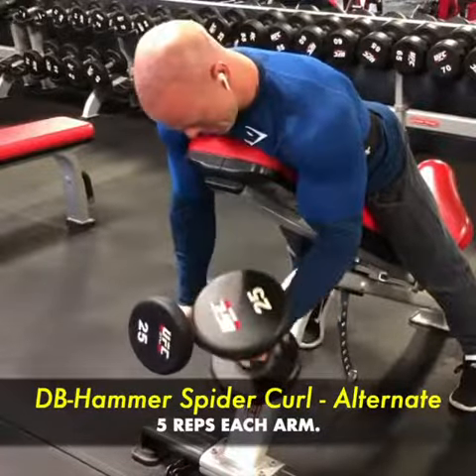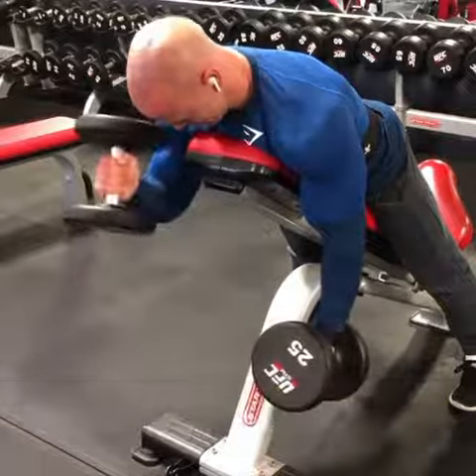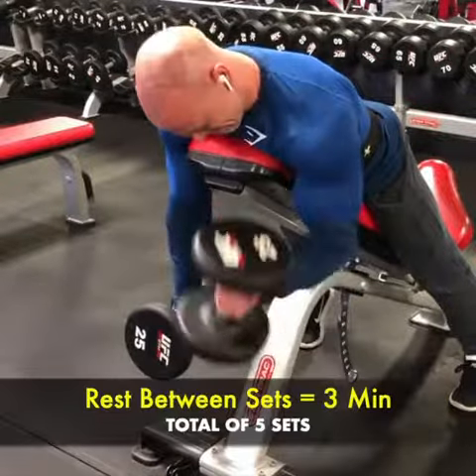After completing all five exercises, I rested three minutes and then repeated this circuit for five rounds total to give me an ultimate bicep pump.